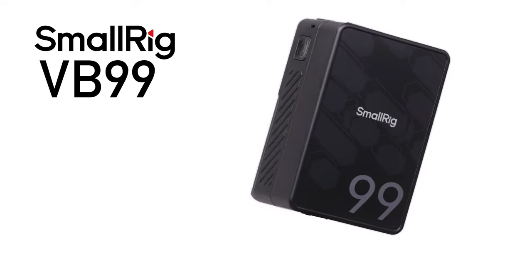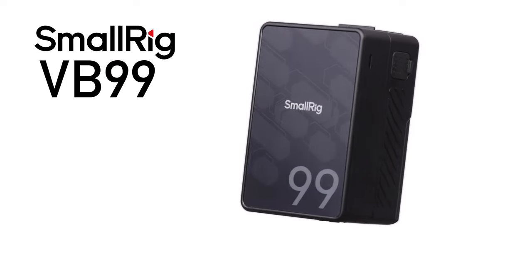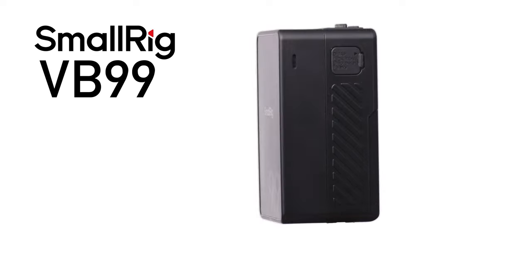Hey guys, Carl here. Today we're doing another review — this time we're talking about the SmallRig VB99 SE Mini V-mount battery. SmallRig did send this to me to keep, so I can give you my honest opinion as no money has changed hands, but I do get to keep this product and use it long term. I've used it on about three jobs so far. Let's go over this battery and go through all the talking points, the positives and the negatives.